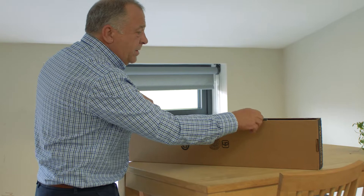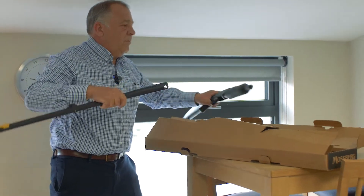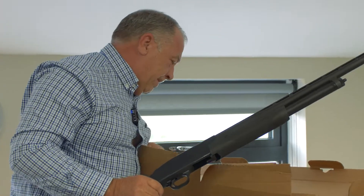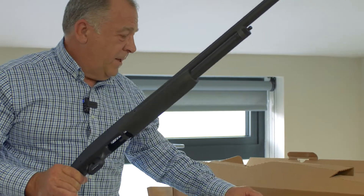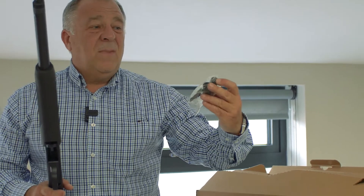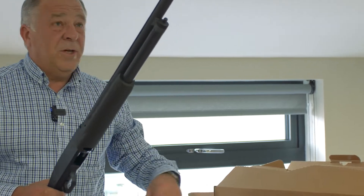So let's have a look. You get a box — nothing fancy, just a cardboard box — usual instructions, a lock for Californian law. And that's about all you get in the box: a few spare chokes. It takes Invector chokes, so basically any Browning Invector extended or not is what you'll need. Comes with a choke key as well.